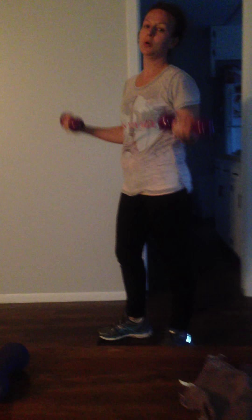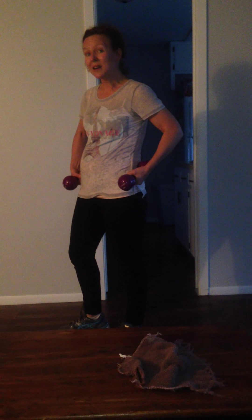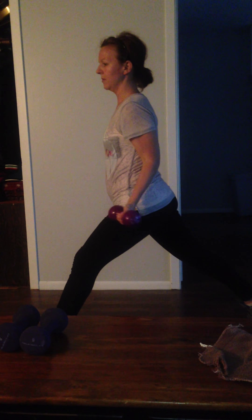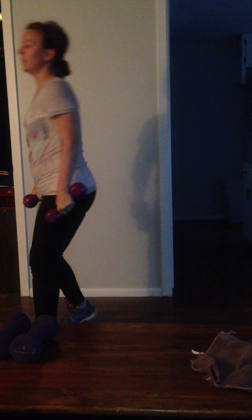I like to do bicep curls with the lunges because I'm working more muscle groups, so I can accomplish many birds with one stone. Just a good old fashioned stationary lunge — I go down and curl and stand up. I do about 25 of these for each leg, and then after 25 reps I do baby dips. After 25 on each leg, when you get to the baby dips, your legs and your butt are going to be burning.